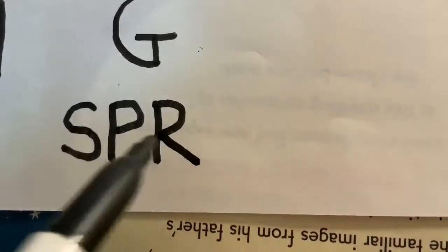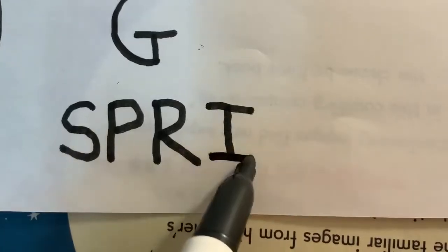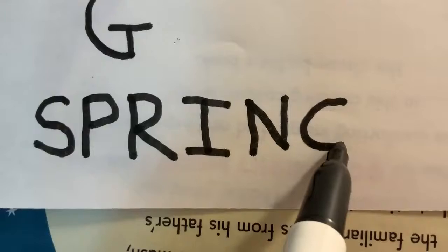Ready, we're going to make an N: big line down, frog jump, big line slide to the bottom, big line straight up. Good job. Ready, starting point — make a big curve to the bottom, that's a C, but we're going to make it into a G: little line up and a little line across. Good job boys and girls, you just wrote the word SPRING. I hope you have a great spring day!